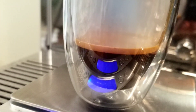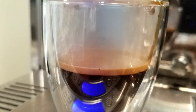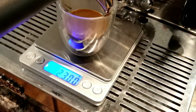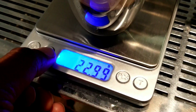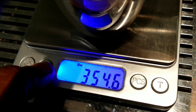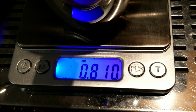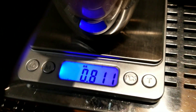There's a lot of steam in the cup because there's a lot of heat radiating from the group head. Let's look at the ounce measurement: 22, almost 23 grams out — that's 0.811 ounce, almost 1 ounce. The results are very similar to what I got from the Breville.